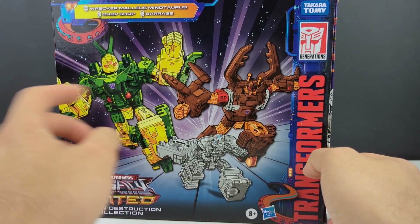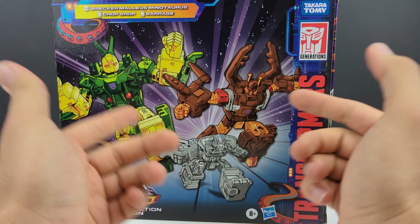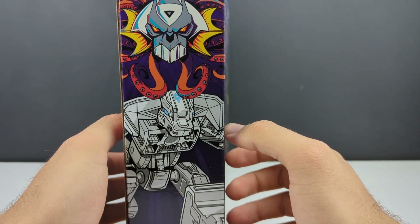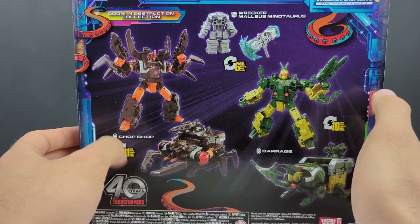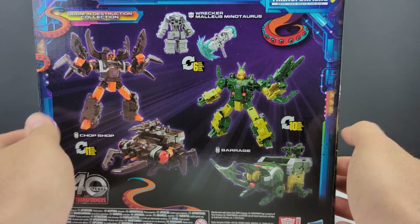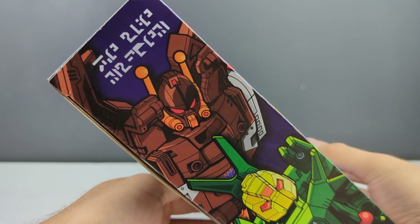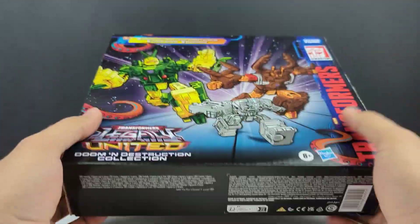We'll be getting into some info about them. They're both technically retools of Shrapnel, even though one is more on the Bombshell side. There is Malleus Minotaurus with the Mayhem Octopunch symbol. You've got Chop Shop at 11 steps, 6 steps for Malleus Minotaurus, and 10 steps for Barrage. If you could translate whatever it says there, that would be really awesome. So let's go ahead and get these guys opened up and check them out.